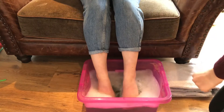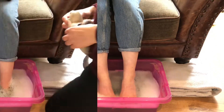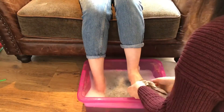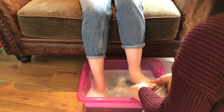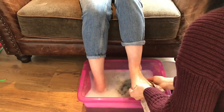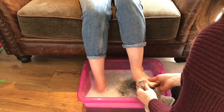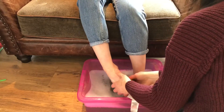This reminds me of when Jesus washed the feet of his disciples. In Jesus' time, people wore sandals all the time because of the weather. Back then, roads were dirty — they were not paved like ours are now. People's feet got very sandy and dirty from walking around.